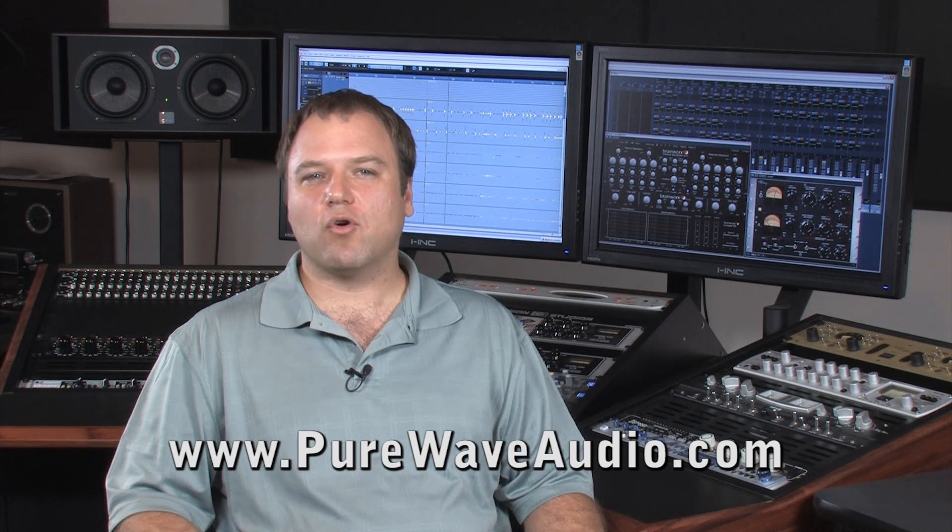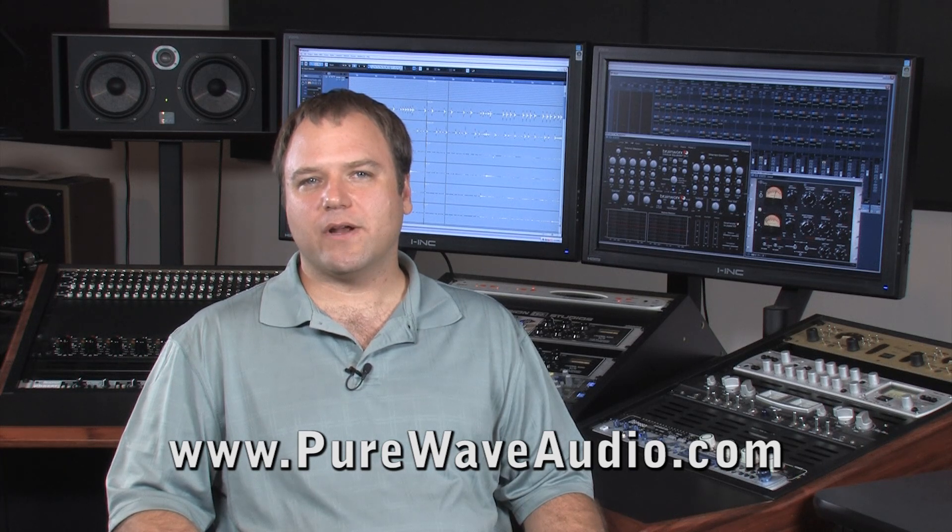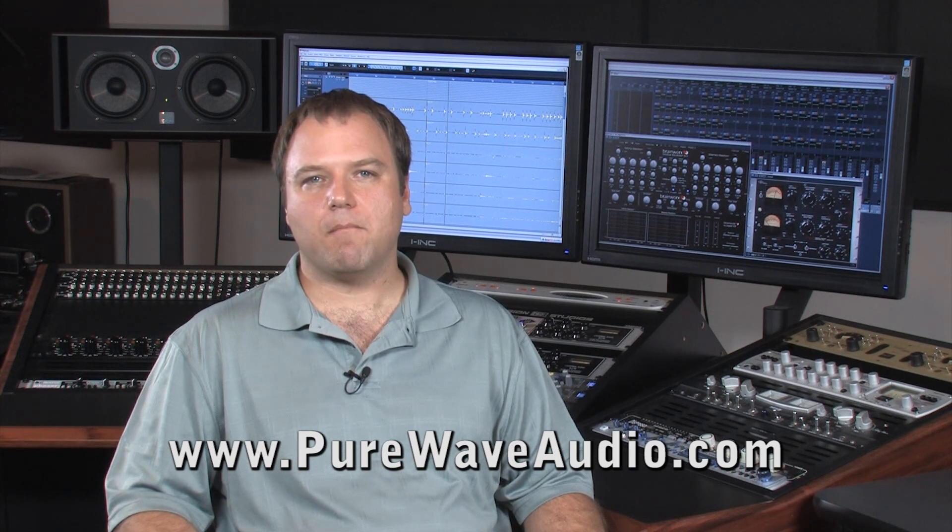I remember when the first Roland digital workstations came out — a 16-track recorder for $2,000. People would spend all their money on this recorder thinking they were all set, but forgot that they needed multiple sets of headphones, a headphone amp, multiple microphones, monitor speakers, cables to hook everything up, and many other important necessities. At the end of the day, the bill came out to nearly twice their original budget.